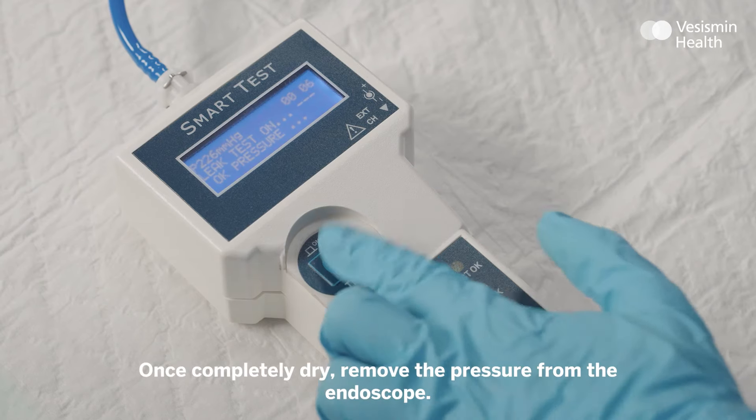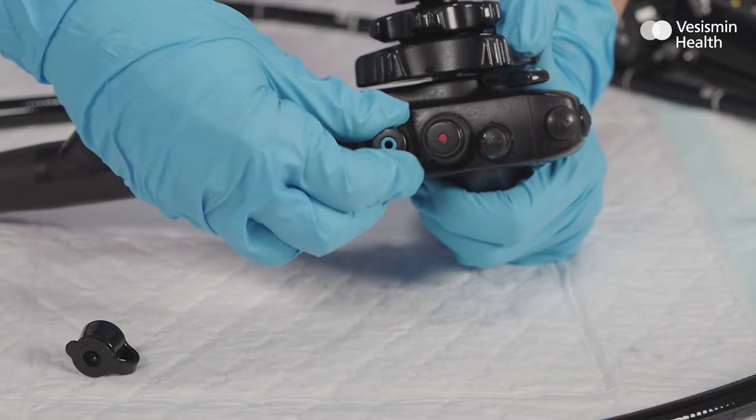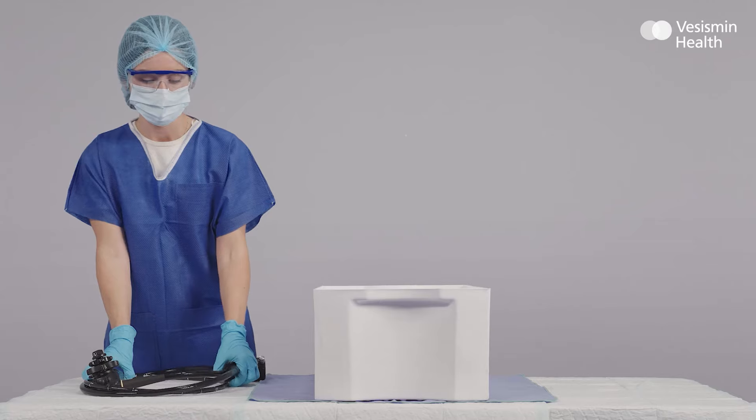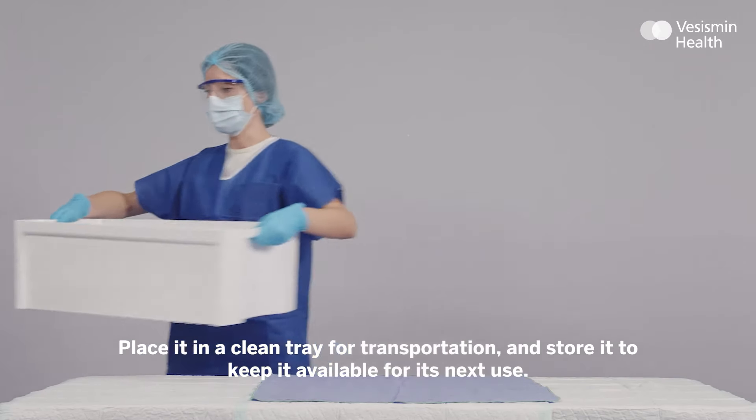Once completely dry, remove the pressure from the endoscope. Lubricate the valves. Place it in a clean tray for transportation and store it to keep it available for its next use.